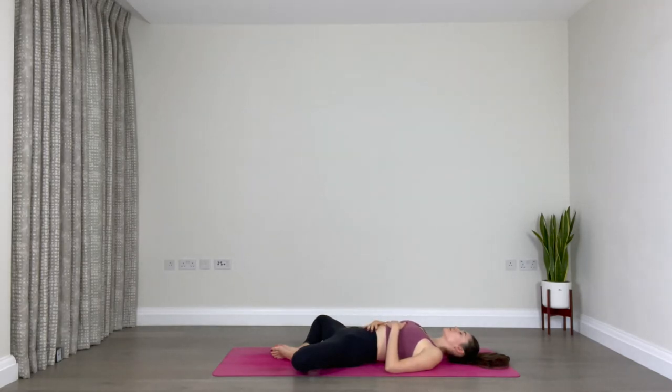Take a few more breaths here. Maybe notice how you feel today — energetically, physically, and mentally. Allow the busyness of your day to fade away into the background as you devote the next 60 minutes to yourself. Allow yourself to be present here on your mat, connecting with your body, connecting with your breath, and listening in to what you need in the present moment.